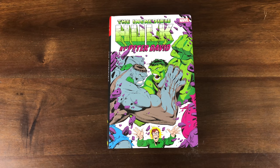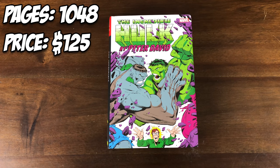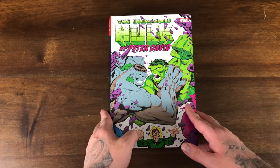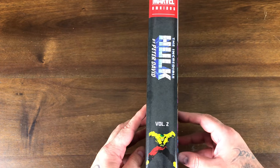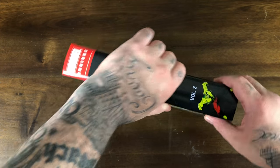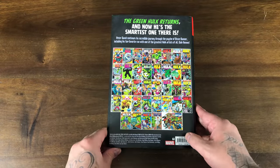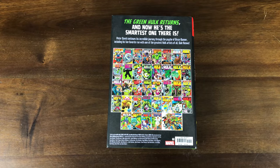Let's take an overhead shot of the book and the interior. This omnibus has 1,048 pages and has a $125 cover price. The cover of this dust jacket is by Dale Keown, who also did the direct market variant, which we'll take a look at in a minute. Here's another look at the spine a little bit closer up, and what it contains in the back. Very cool to be able to see all of the covers on the back — I think that's a really good look.